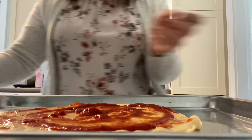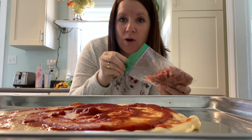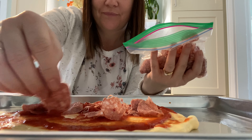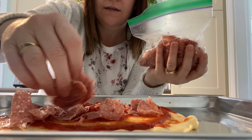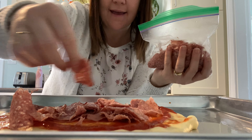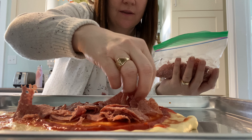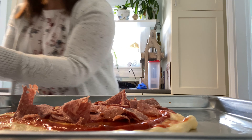Done. Now we've got the pepperoni. However you want to put it. Oh yeah — pepperoni. That one's good, that one's good. And you can have too much pepperoni.